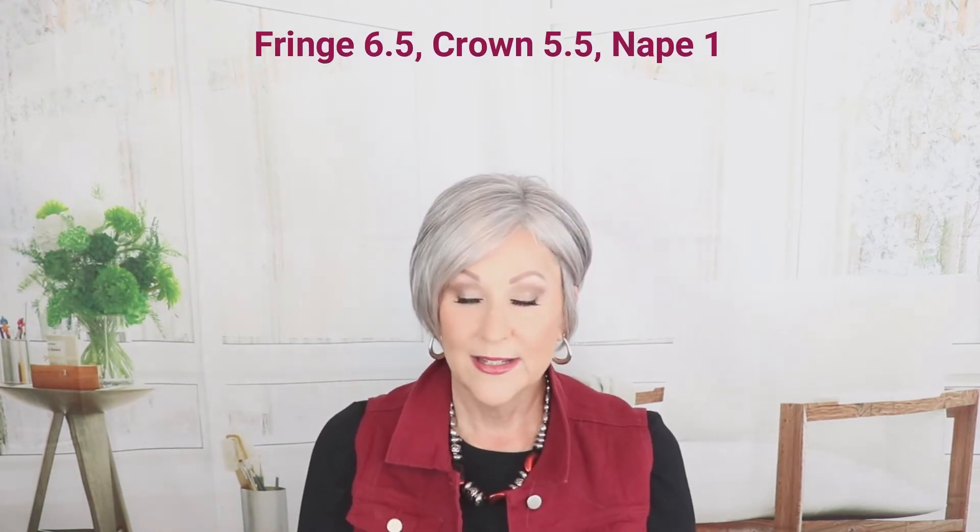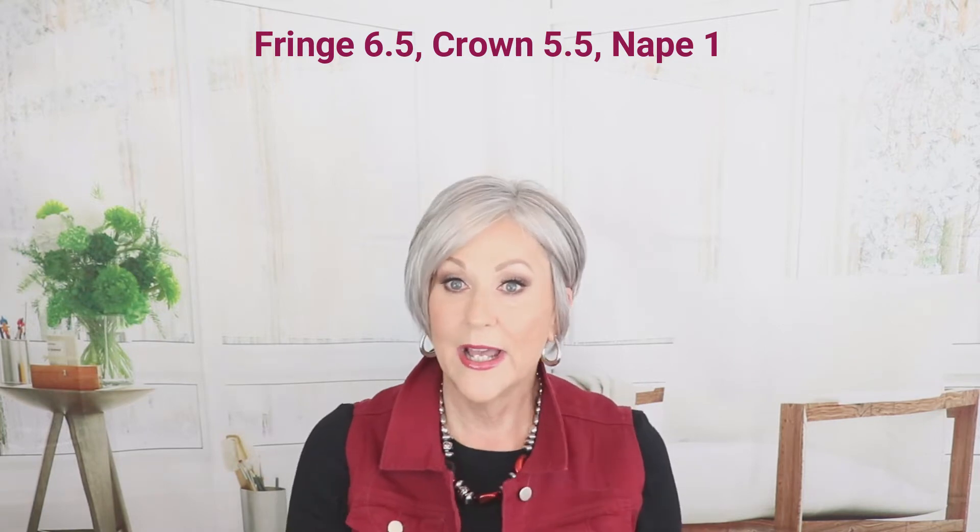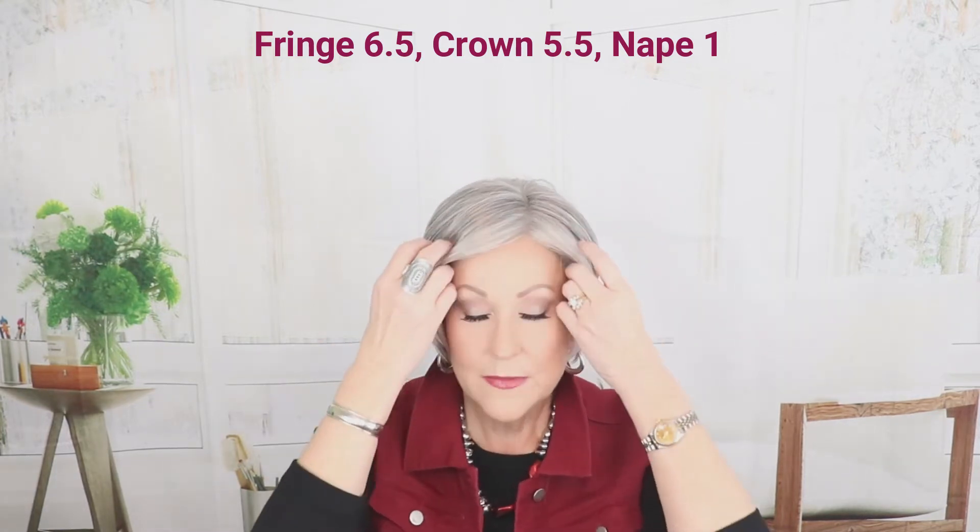The fringe on this is six and a half inches. My face is nine inches from hairline. So if that shows you where this might hit on you — six and a half in the fringe, five and a half in the crown, and it has that short one inch nape.